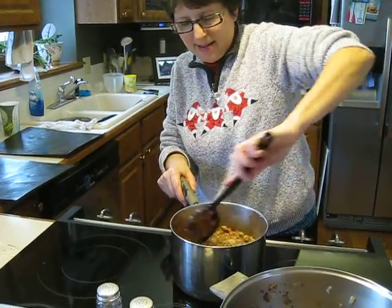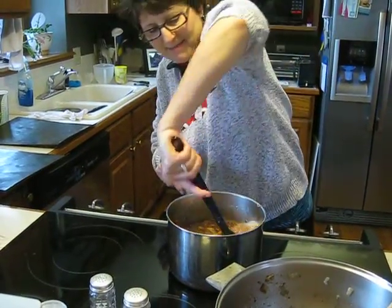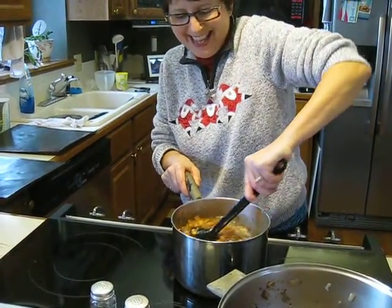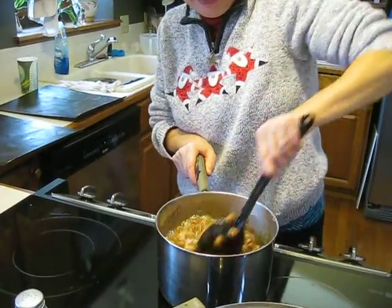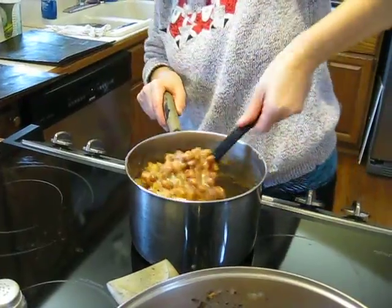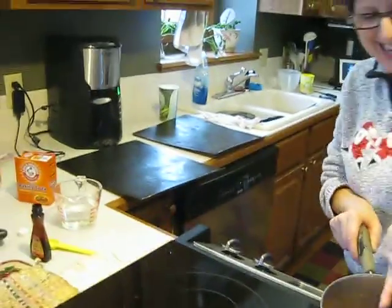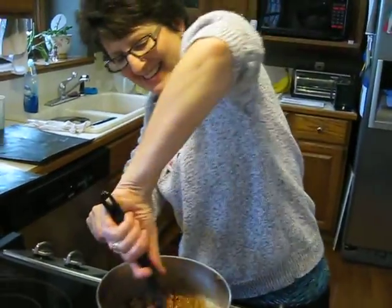What we got here is peanut brittle in the making. It's just hit 300 degrees, it is steaming, it is ready to pour. This is the most critical part. You got the pans ready — Linda is smiling with her tongue out.